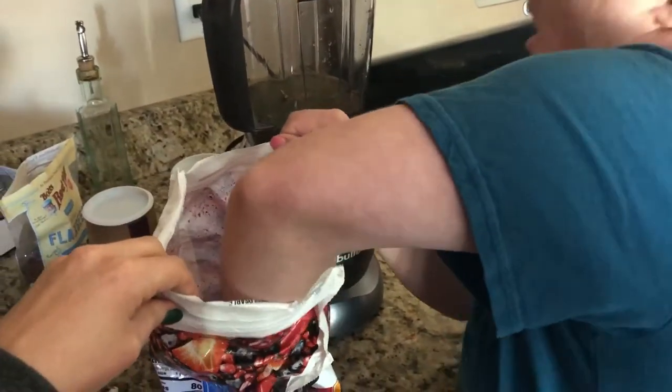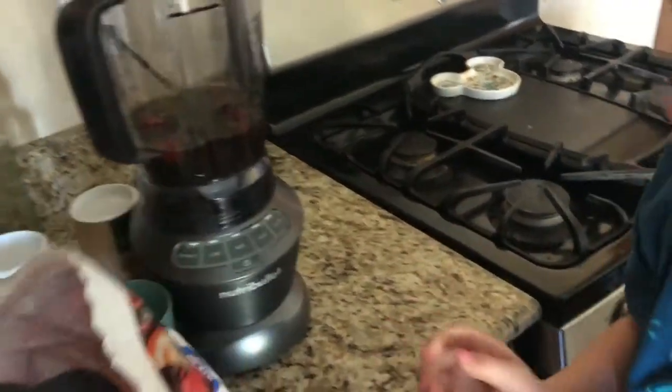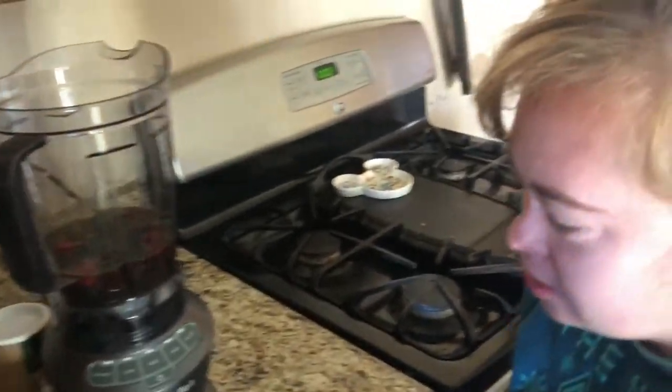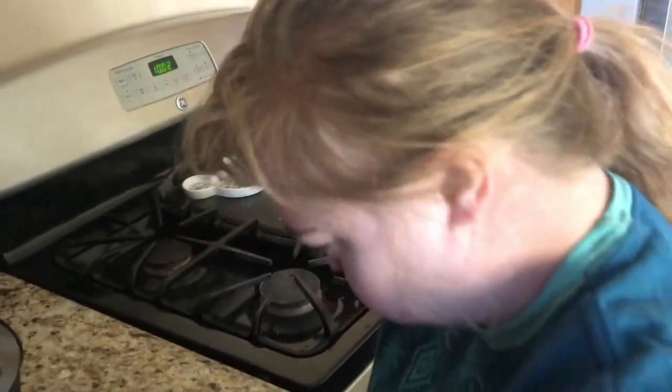So take a handful of that. Good. Do you want me to help you? Yeah, would you? Yeah. It is really cold. Why do you like smoothies, Anne? Because it's happy.